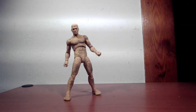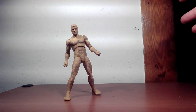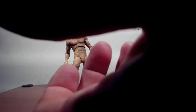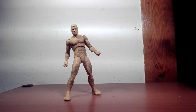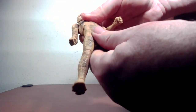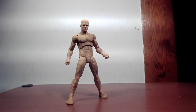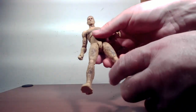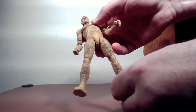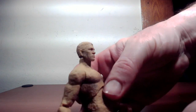Now for the No Way Home Flint Marko — throughout the movie he doesn't really take normal form until the very end. I don't know why — did Thomas Haden Church age badly since Spider-Man 3? I'm not sure, they just kind of keep him as Sandman. Anyway, the figure itself obviously looks exactly like the movie. I like the whole shading and dirt effect on it, and the head sculpt looks exactly like Thomas Haden Church from the movie.